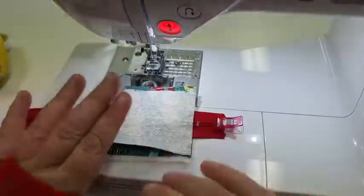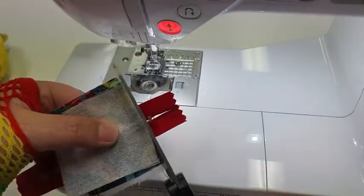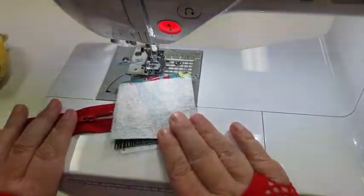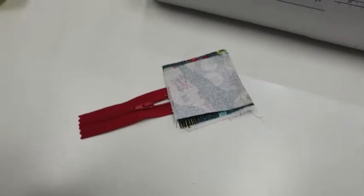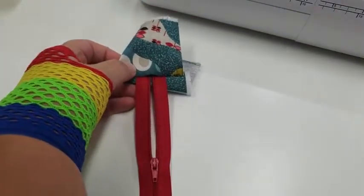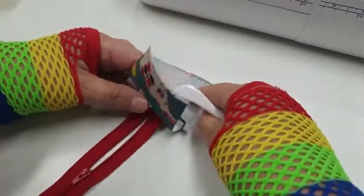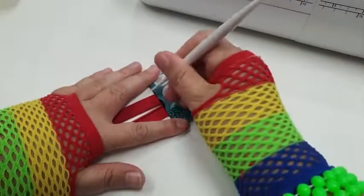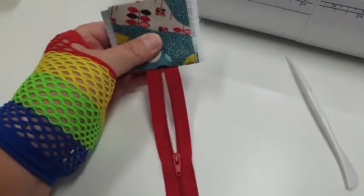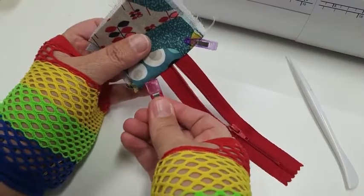It doesn't look very impressive right now, but it will when we finish. Next, we're going to remove this little metal stopper so we don't hit it with our needle — simply chop it off and bin it. That's one end done. Now fold these tab pieces out of the way — fold it up, give it a press. I'm going to use my finger press and just set it so it's tucked and folded up on itself. Then clip it out of the way with a wonder clip.